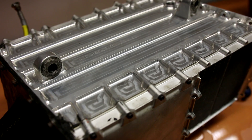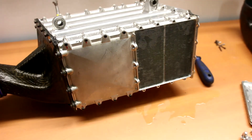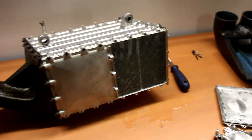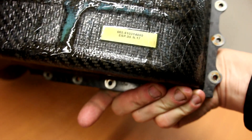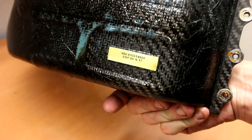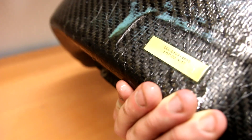On the inside of this carbon fiber duct, you can see all the part numbers, but it doesn't say who the manufacturer is. The inside is very smooth and the outside you've already seen. Okay, next I can show you the wastegates.